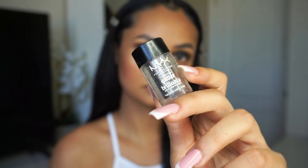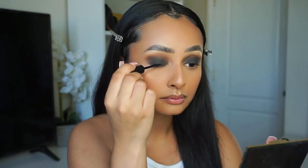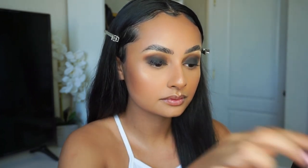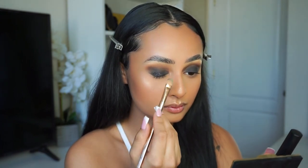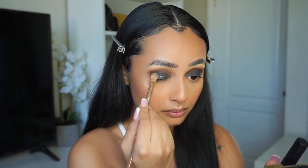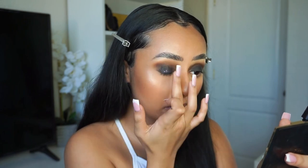Now I'm going in with my NYX Glitter Brilliance Body and Face Glitter in Gun Metal. I'm using eyelash adhesive to apply this glitter and a flat brush as well. I didn't have clear adhesive so I just used black, which is fine. I start near my lash line with the glitter and pack that on, then add more glue and glitter as I'm moving up. As I move up on my eyelid, I'm not patting the glitter on as hard because I want it to be a sort of gradient effect.